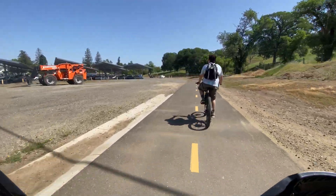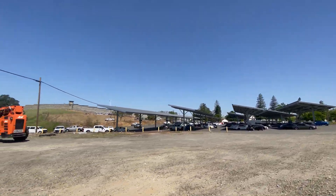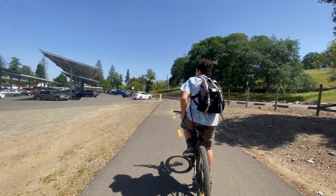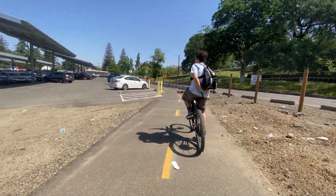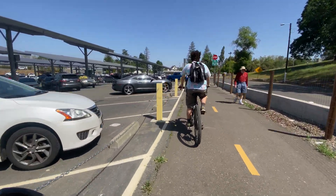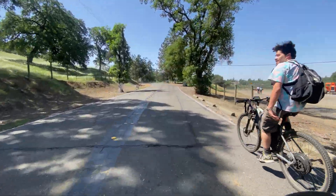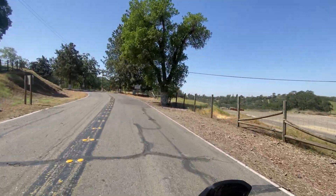Near the prison, a loud alarm goes off. They joke that someone escaped or it's a nuke — but they check the time and it's 11:58, nearly noon. They confirm it's just the daily noon alarm that goes off to tell everyone to get back in their cells. Still pretty startling riding right next to it.